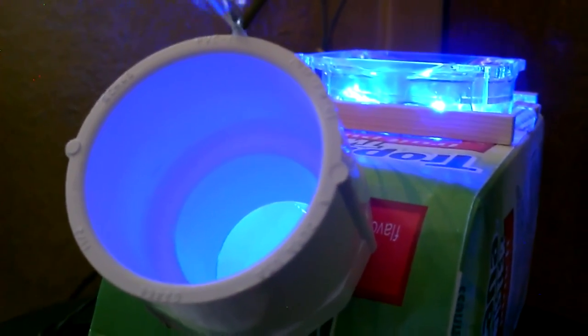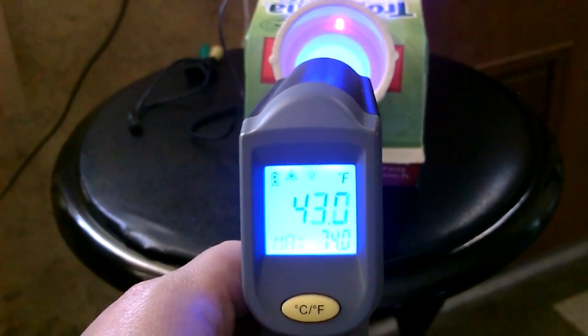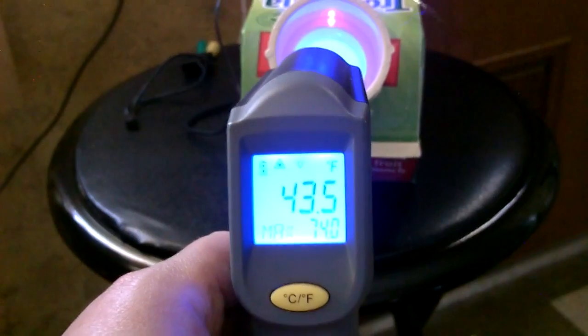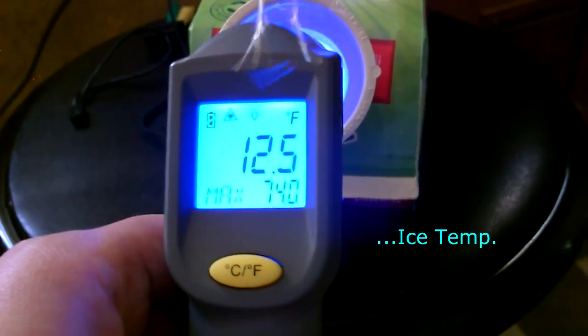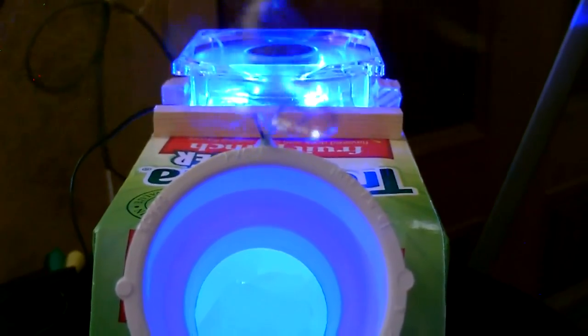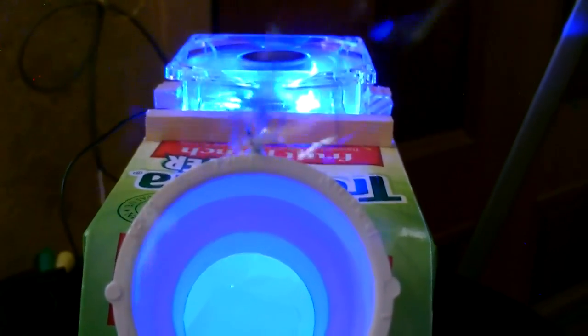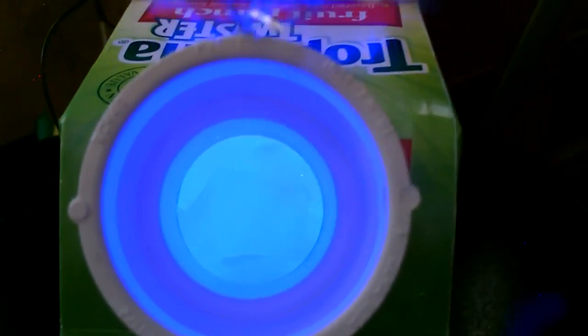All right, let's take some temp measurements. This thing is working so good, it's unbelievable — I didn't expect it to work this well. It even lights up on the inside all blue like that. That's going to look so cool at night.